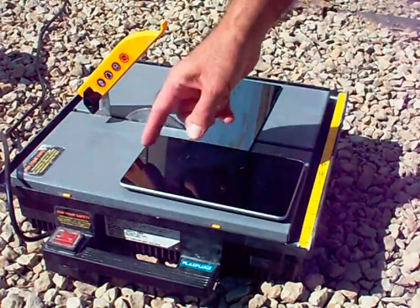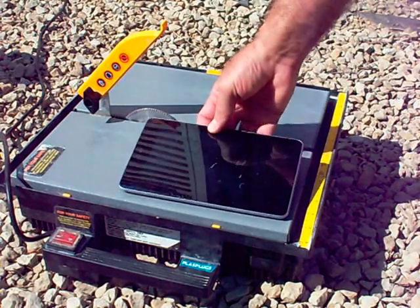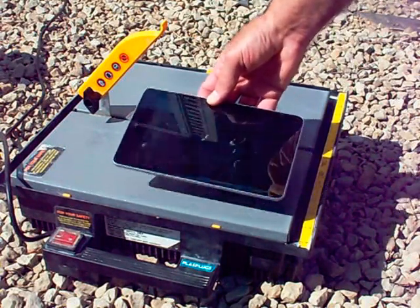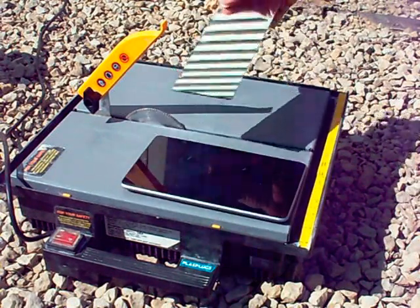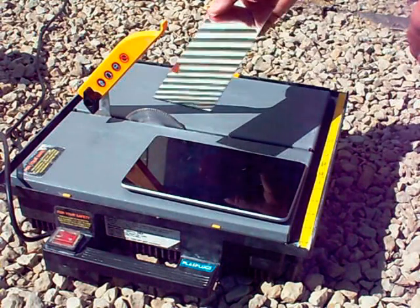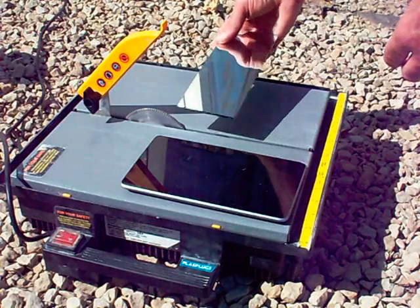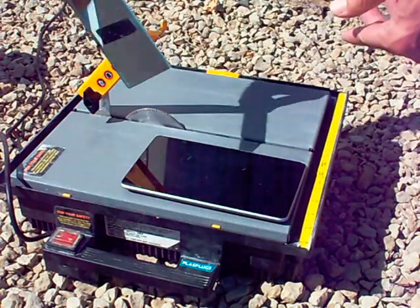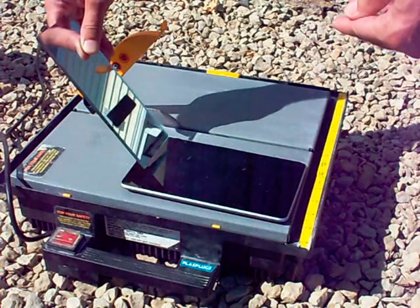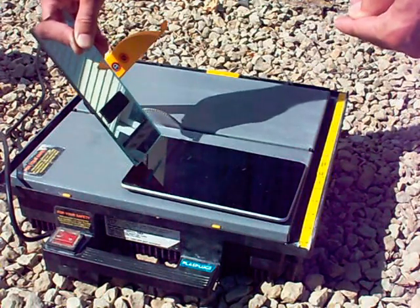I'd like to take this rear-facing camera on my Nexus 7 tablet and turn it into a forward-facing camera. I'm going to take this reasonably high-quality first surface mirror, which I just happen to have laying around for a number of years, cut a section of the mirror off to make it more compact, and then angle it off the top of my Nexus 7 tablet and use it somewhat like a periscope mirror.